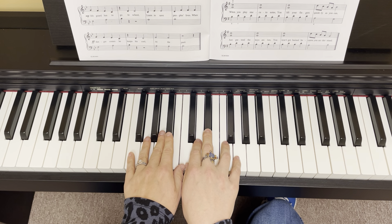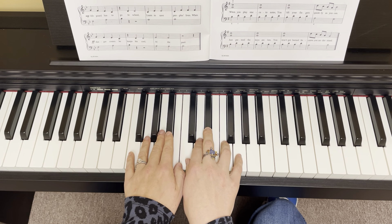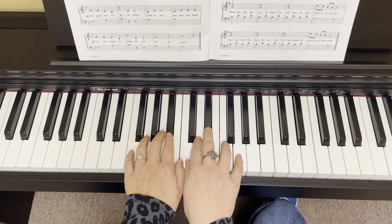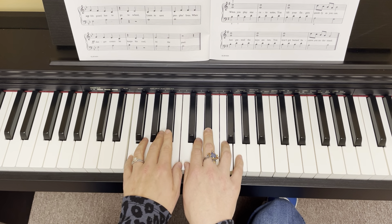So we're going to take this nice and slow. We start with our four and our right hand. And we've got our five, three, and two — these are the only fingers you have to worry about in the left hand.